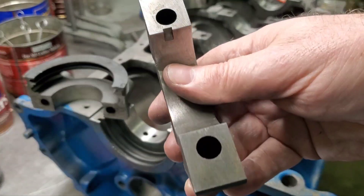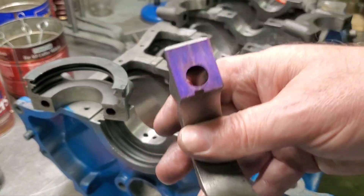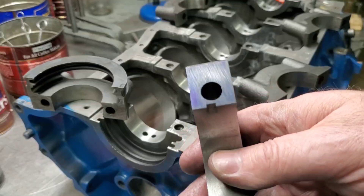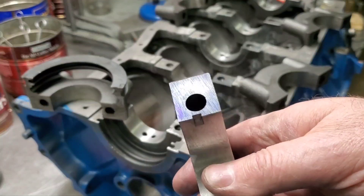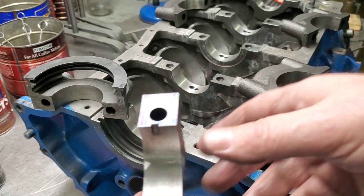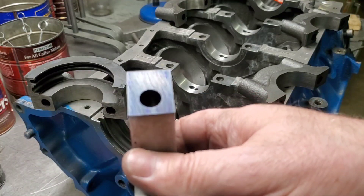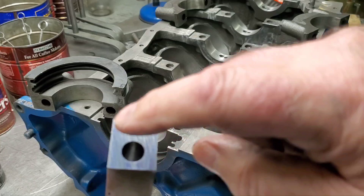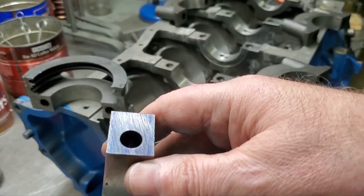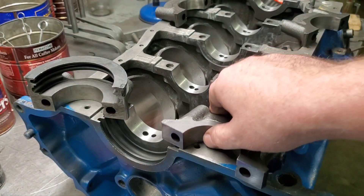I'm going to put bluing on this cap and we'll go sand it. You can see the bluing on there — you can see where the cap is touching right through this area. Let's look at the other side: it's mainly touching on the outside at an angle through there, and not touching on the inside at all. We're going to fix these.